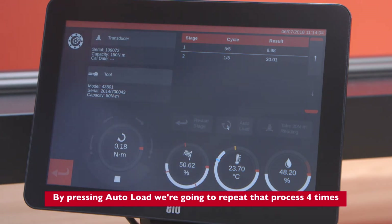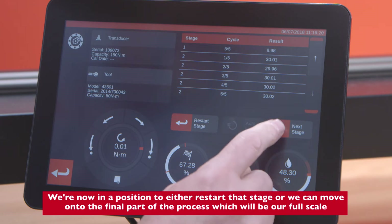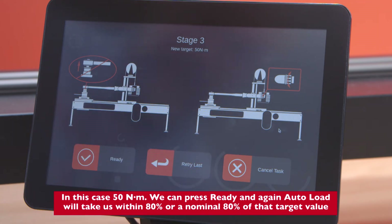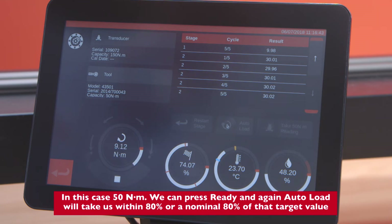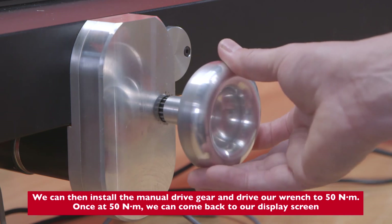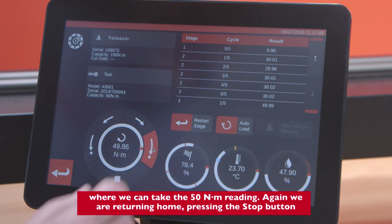We repeat that process four times to complete five readings at 30 Newton meters. We can then move on to the final part of the process, which is our full scale — in this case 50 Newton meters. Press Ready. Auto Load will take us within a nominal 80% of that target value. We then install the manual drive gear and drive our wrench to 50 Newton meters.